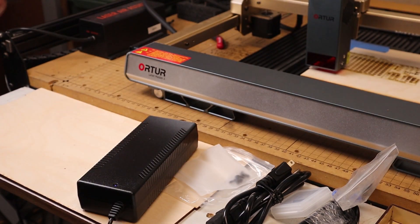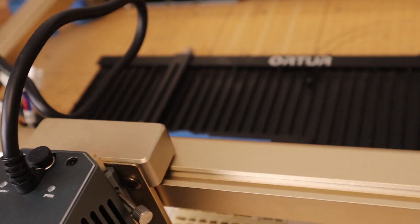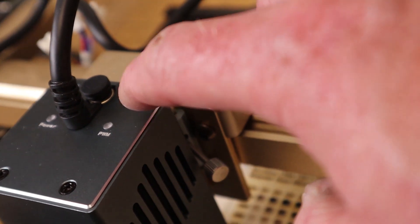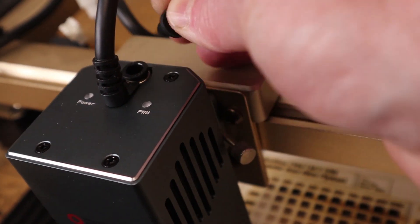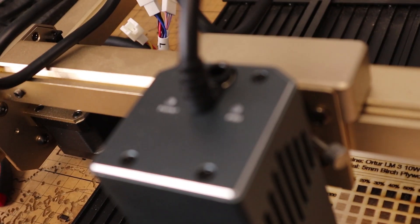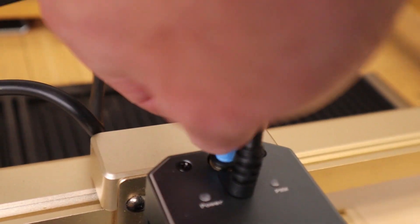Just like the 10-watt version of the laser, there is a built-in port on the top side for air. Because this is the 20-watt module it puts out a lot more power, it's going to be putting out a lot more smoke — especially if you're using it for cutting. Please make sure that you have your airline attached at all times so you always have air feeding down to your piece, to avoid any possible flare-ups or fires, and to help blow out some of the smoke.